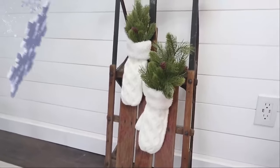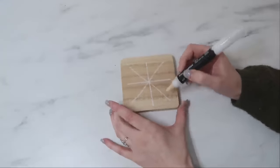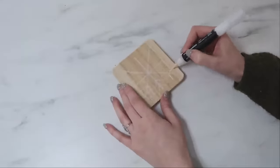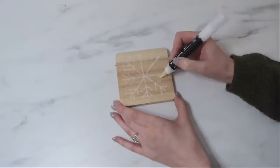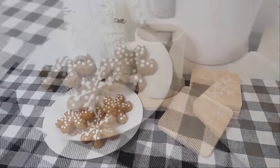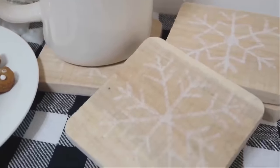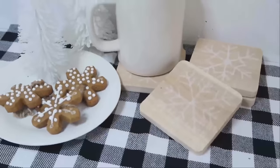For this next project I'm using some wood coasters from Hobby Lobby — super affordable — but Dollar Tree does carry coasters you could use too. I'm using a paint pen to draw on some simple snowflakes and then sealed it with some clear matte spray. You could mod podge this to make it a little bit more waterproof. And then you have quick little coasters you can use all winter long. Making snowflakes with paint pens and chalk markers is so quick and easy — an easy way to dress up an everyday item.